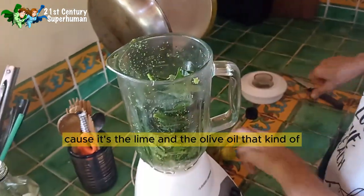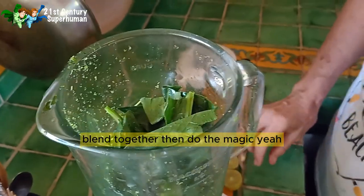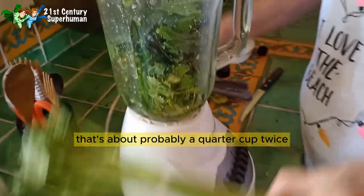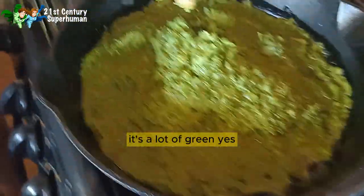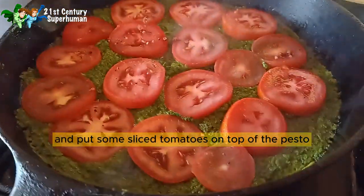It's the lime and the olive oil that kind of blend together — that's the magic. We're going to add some olive oil before we blend, about a quarter cup. There's a lot of green. Let's put a little bit of salt on it and put some sliced tomatoes on top of the pesto.